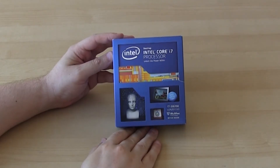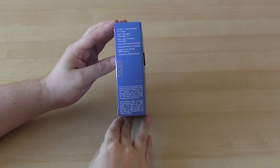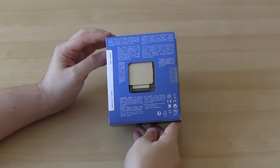It's a 2011-3 socket so it will work in a DDR4 system. It has 6 cores so 12 threads. The clock speed is 3.3GHz that turbo boosts to 3.6. It has 28 lanes and a 15MB cache.